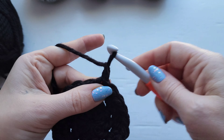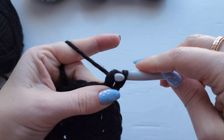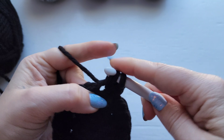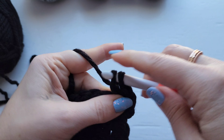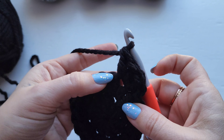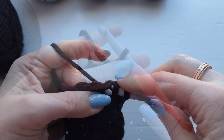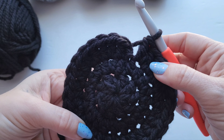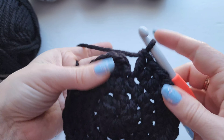For row three we're going to chain one, then we're going to work one double crochet into the first stitch and then work two double crochet in the next stitch. We're going to be working this same pattern all the way around — one double crochet in the next stitch, two in the next. Go ahead and work your way all the way around. Your stitch count for this row should be 30, then join with a slip stitch.